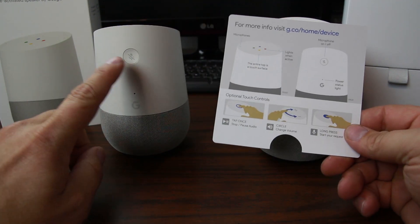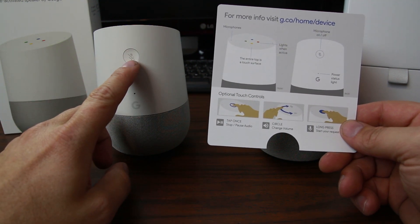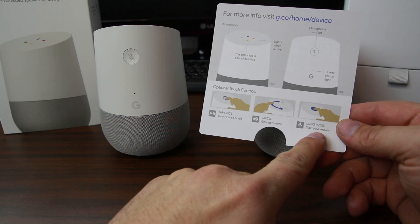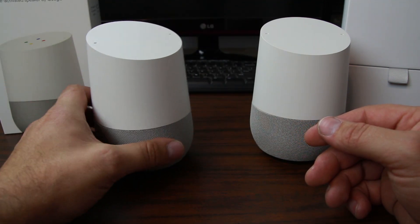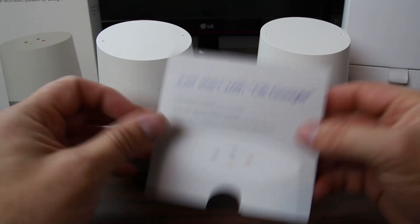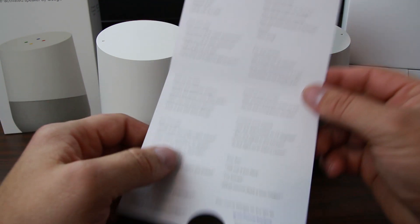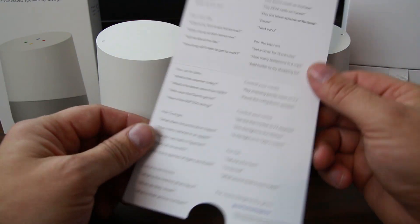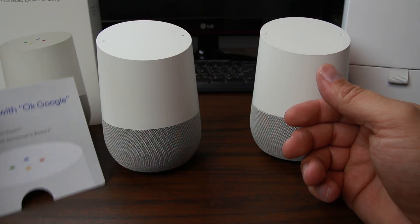Or you can just use your voice — OK Google — which works as well. It also shows you that around the back there is a little button if you want to turn off Google Voice activation, so it will only activate when you tap the top of it. So if you don't want it to listen all the time, there is an option to do that as well. There's a little piece of paper in there that gives you some information on things you can ask Google — a pretty good list, everything from what time is it, play different music, control your media, turn up and down your thermostat if you have a Nest thermostat, and so on.